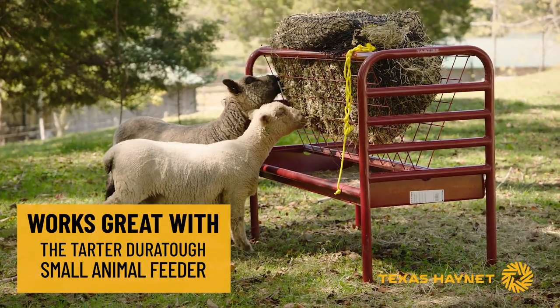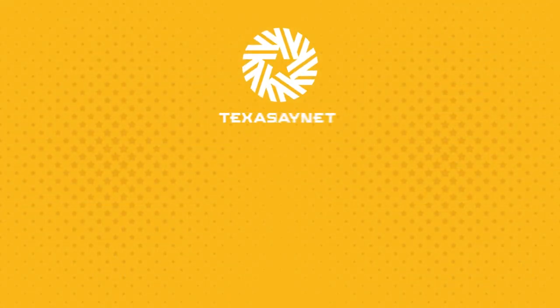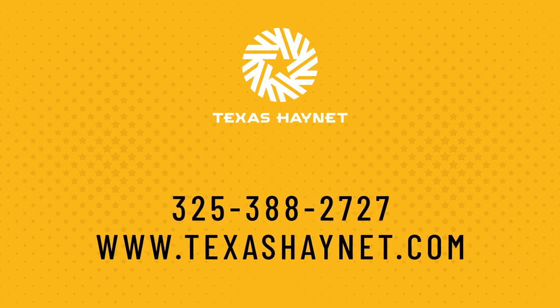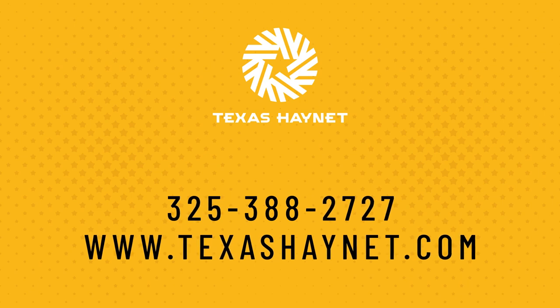If you have any questions about our goat feeder net kit or any of our other products, give us a call at 325-388-2727, hop on the website texashaynet.com, and shoot us an email.